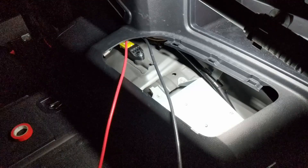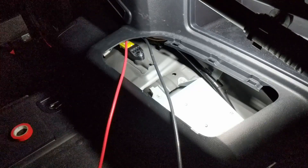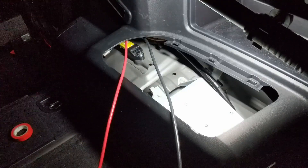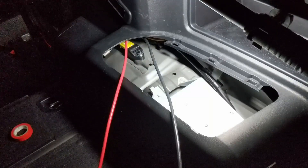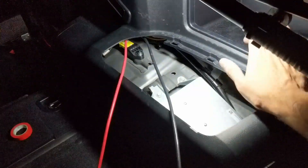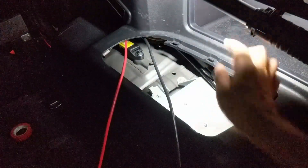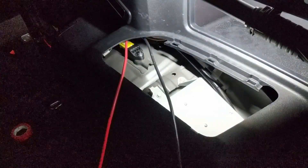Now I've got the cables run — I've got at least 4 feet of extra. I started with 20 feet, so a 16-foot run would probably do it. I'm going to be attempting to put my Blue Sea fuse box in this space over here, and I'll drill a hole for the wires to come through and sit in there.